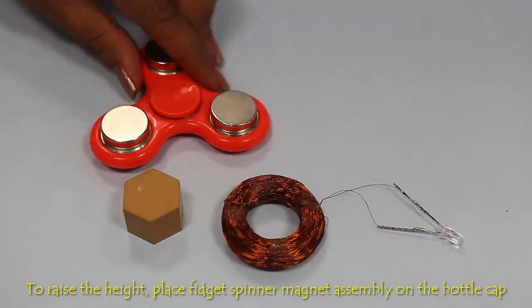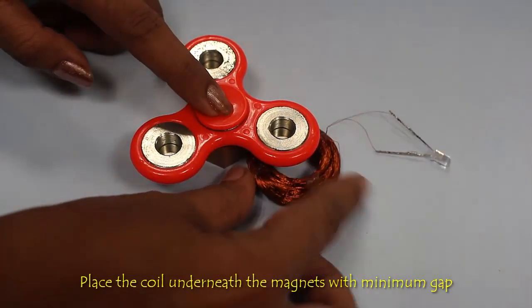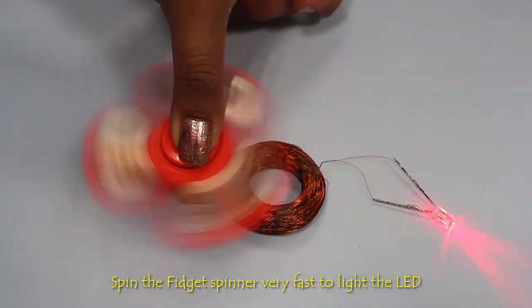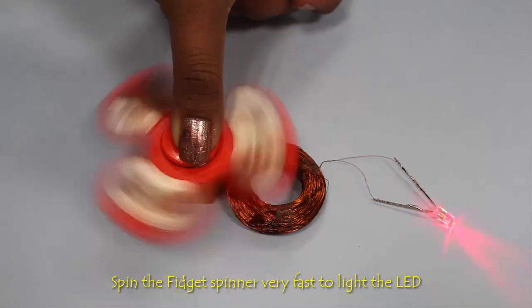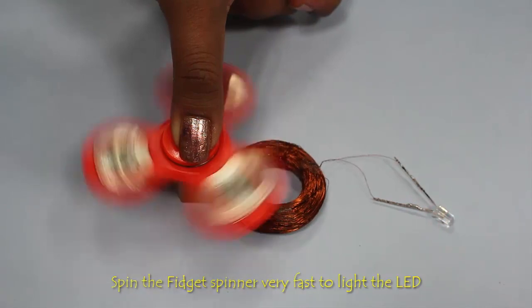Now place the fidget spinner on the bottle cap to get some height, and keep the coil LED assembly underneath the magnet. Keep a minimum gap between the magnet and the copper coil. When you spin the magnets attached to the fidget spinner above the coil, you'll see the LED glow.